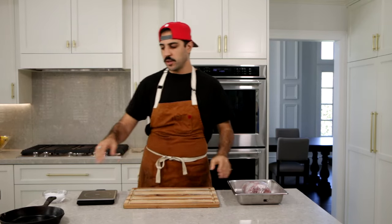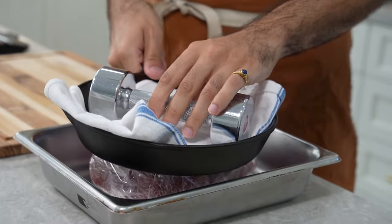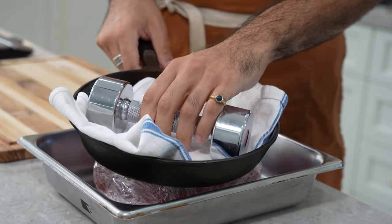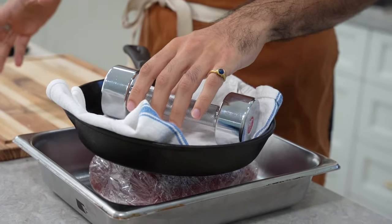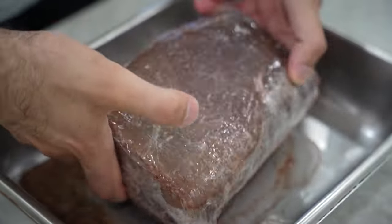Once the beef is wrapped up in plastic, we're gonna put it into a pan with a little bit of a lip on it — remember, this is gonna leach out a lot of liquid. We're gonna take a cast iron pan, something heavy, and place it right on top of the meat. This will help push out all the excess liquid, and we're gonna weigh it down with any household object — you could even use five-pound dumbbells if you work out, but I never work out. We're gonna leave this in the fridge for about seven days, flipping once every day.